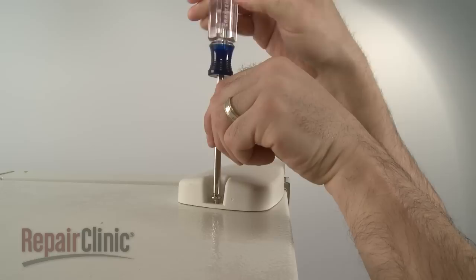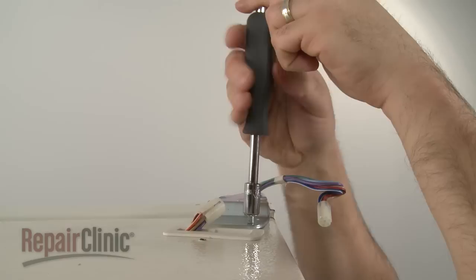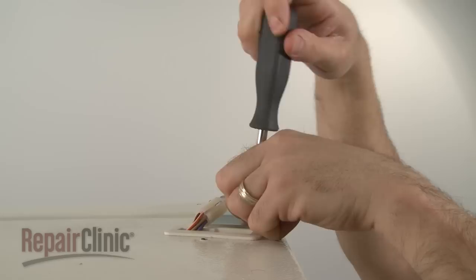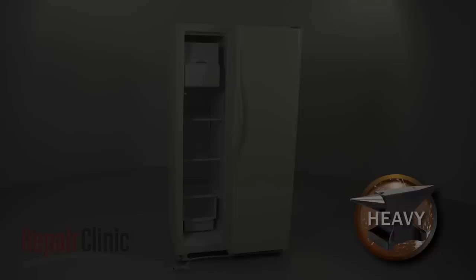When removing either the freezer door or the refrigerator door, your next step is to remove the screw securing the top hinge cover. Slide the cover off and disconnect the wire harness if applicable. Remove the bolts securing the top hinge to the cabinet. Then partially open the door and carefully lift it off the bottom hinge.